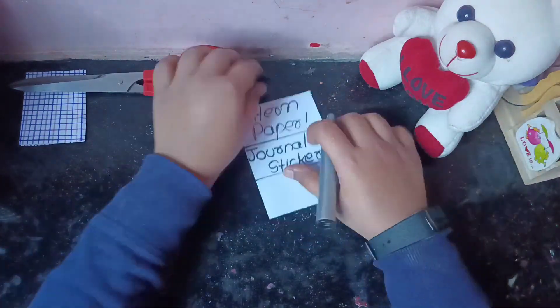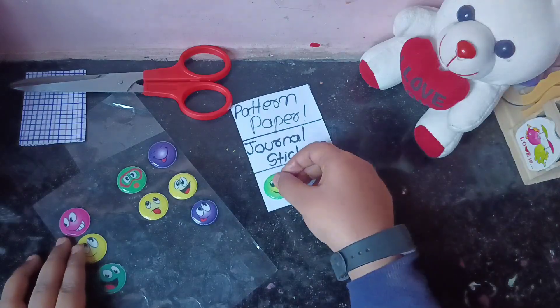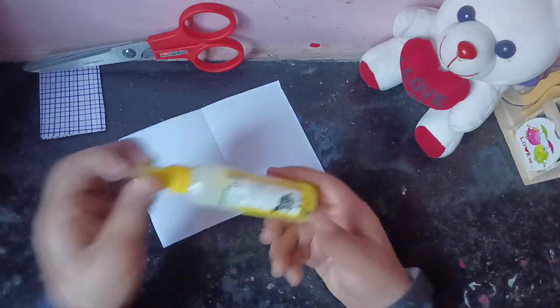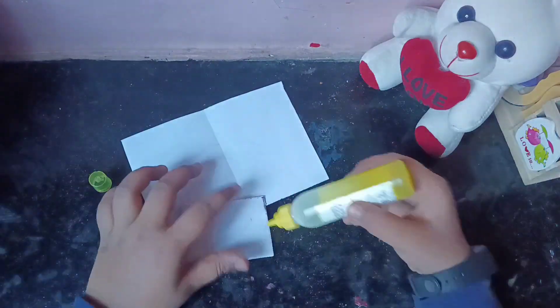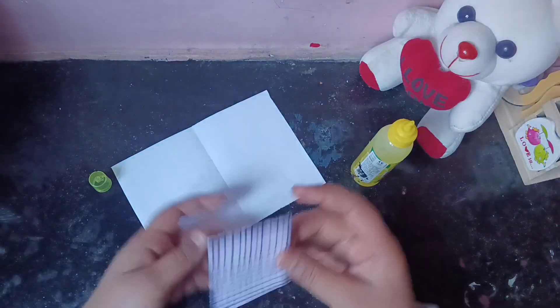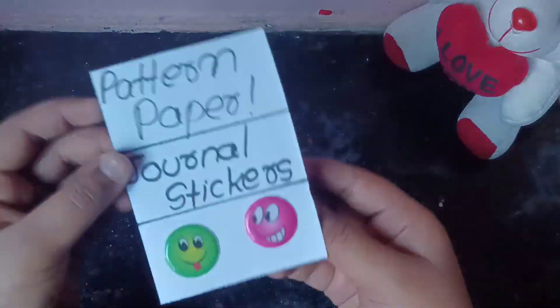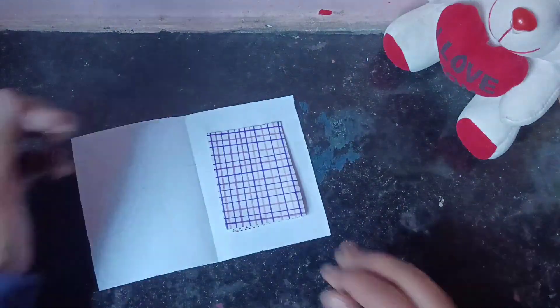The pattern paper will be stuck with glue. We will stick it from the pattern paper and then cut it as needed.